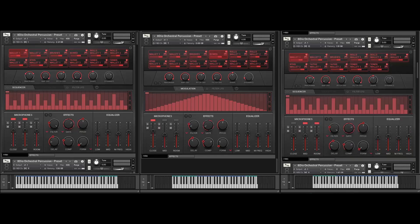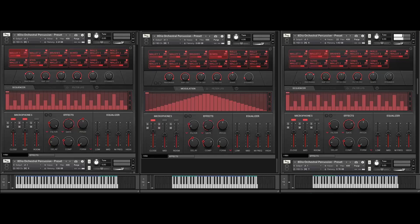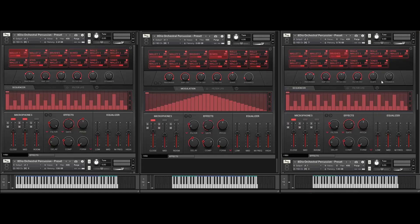Let me show you another patch with the xylophone — this time let's play with mallet number two instead. It's actually funny — I was listening to a Maroon 5 track and this sound here was remarkably similar to the sound they're using. I don't know if it's a xylophone with brushes, but it sounds pretty damn close.